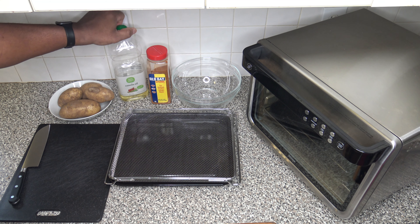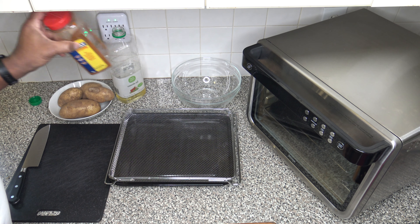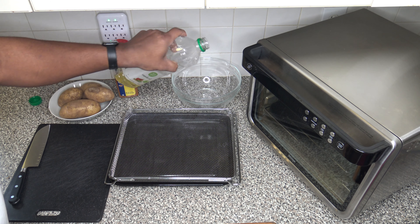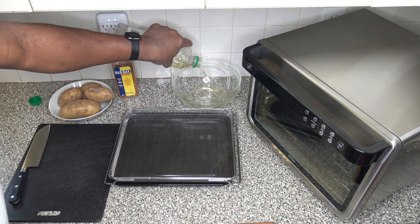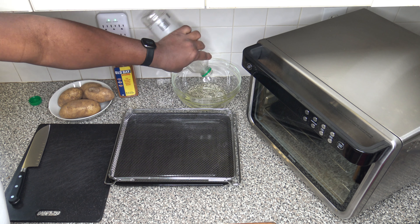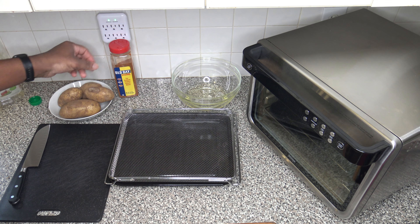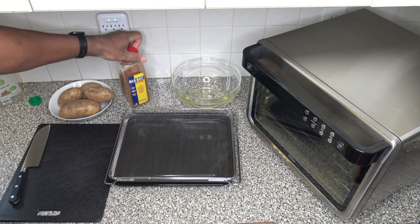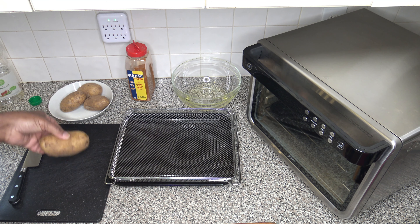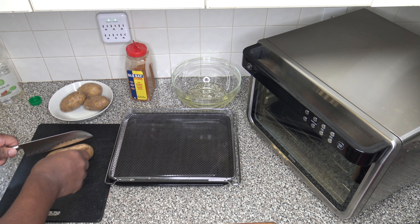I'm going to put a little of this canola oil into the bowl so that I have it as my area where I'm going to oil the fries up a little bit and put Obey seasoning on the fries before putting them over into this crisper tray. I'm going to go ahead and start cutting the fries into kind of a fry shape — a home fry shape or a little french fry shape.